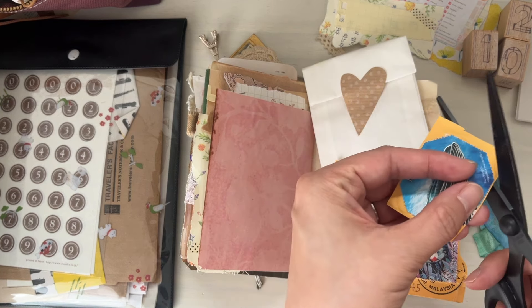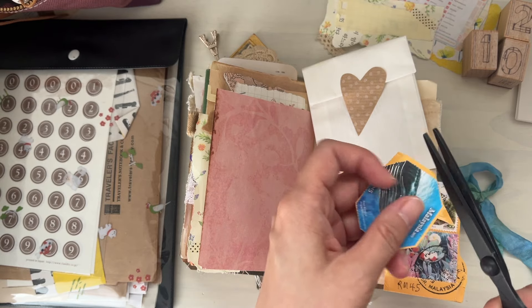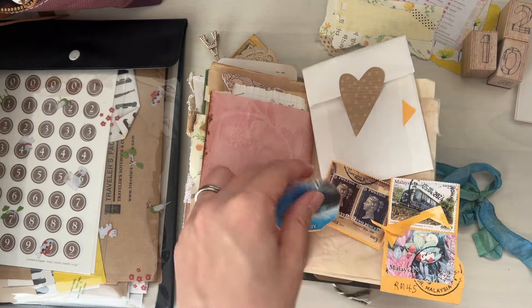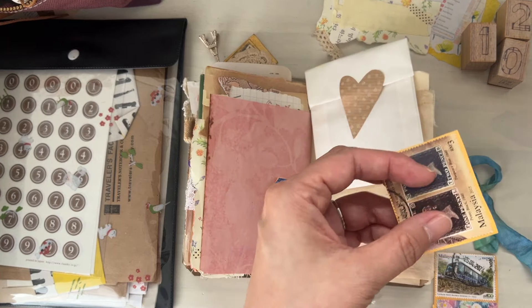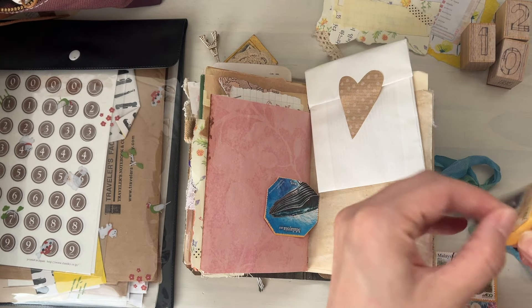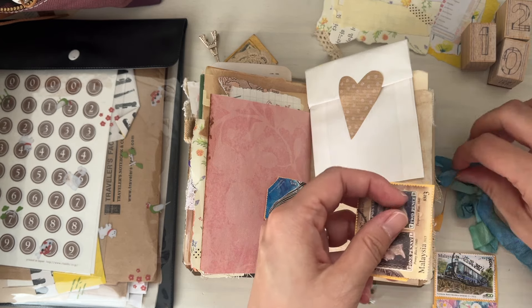So I'm just going to trim off the yellow envelope in the back. I probably don't have the patience to actually soak the postage stamps in water and remove them the proper way.